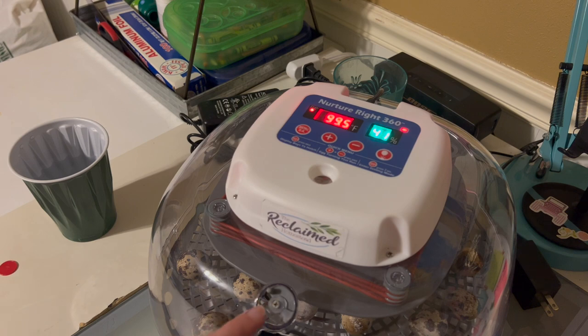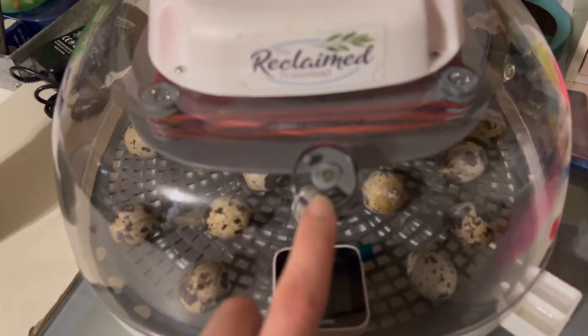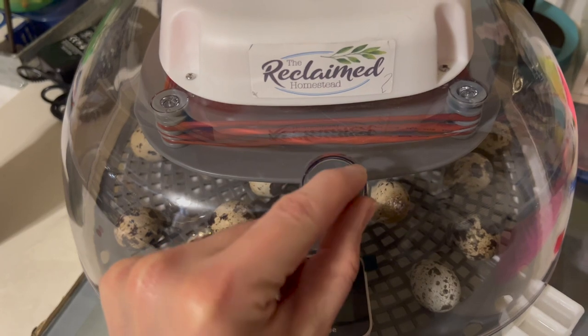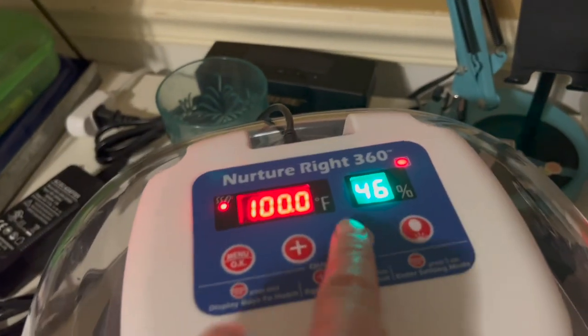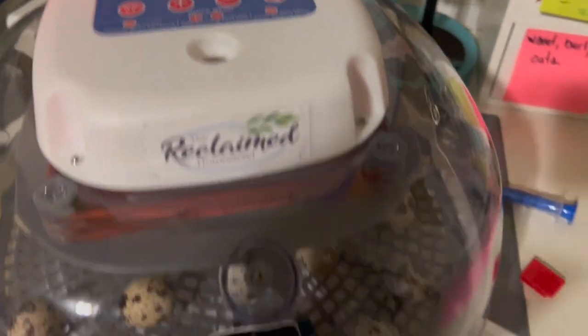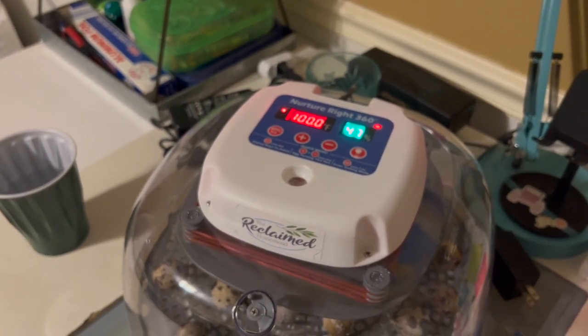I know come hatch day, you want this vent to be fully open so that any carbon dioxide that the chicks give off can escape - otherwise they will suffocate on their own carbon dioxide. So we want to make sure this latch is open all the way on hatch day, or as soon as we start noticing that these have pipped, which means you can see little cracks or beaks poking through. But for now we want this number to get to 65% to 75%, because that way the eggs are soft and makes it easy for the babies to hatch out of.